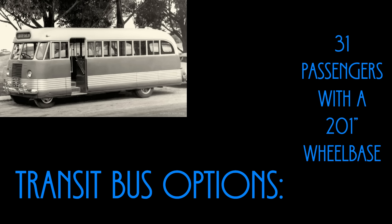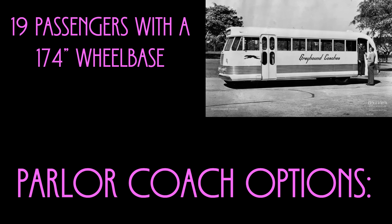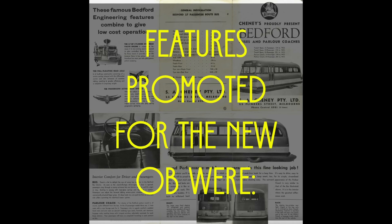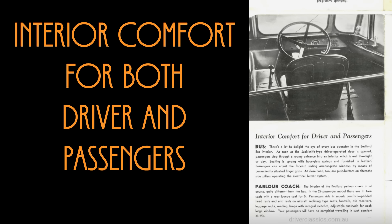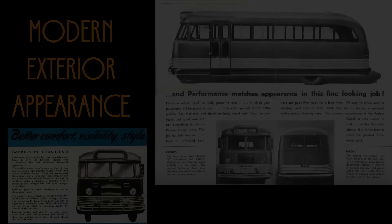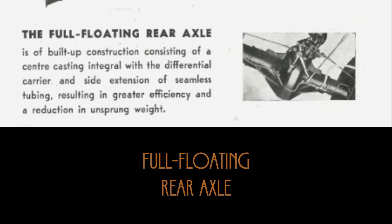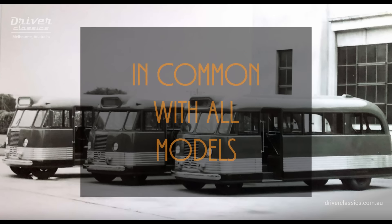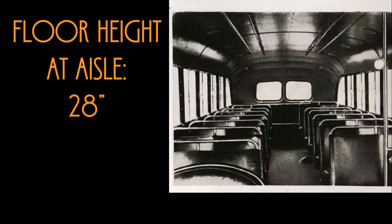The second transit bus option was 31 passengers with a 201-inch wheelbase. For the parlor coach, option one was 19 passengers with a 174-inch wheelbase, and option two was 27 passengers with a 210-inch wheelbase. General features promoted by Bedford included interior comfort and spaciousness, modern exterior appearance with an impressive front end, economical performance with a 27-horsepower overhead valve engine, a full-floating rear axle, and progressive action rear springs. Common to all models: entrance step height was 14 inches, floor height at aisle was 28 inches, and headroom was 6 foot 2 inches.